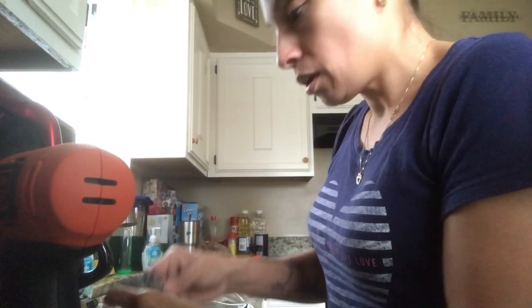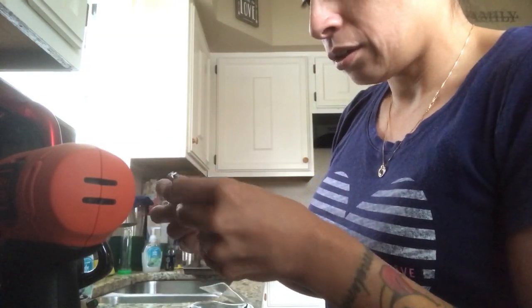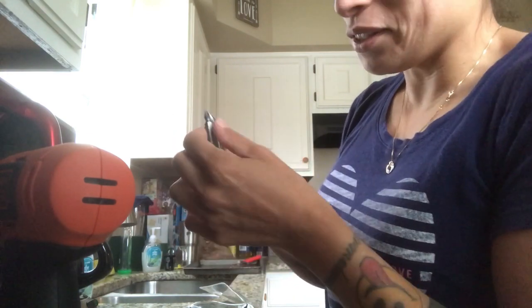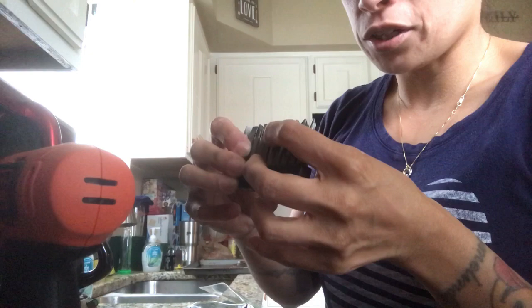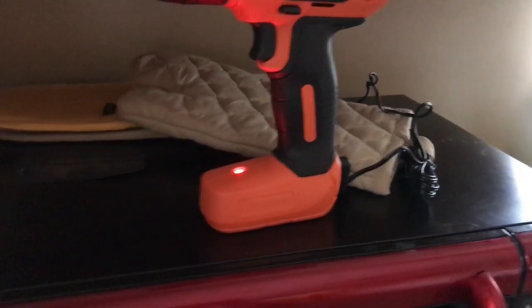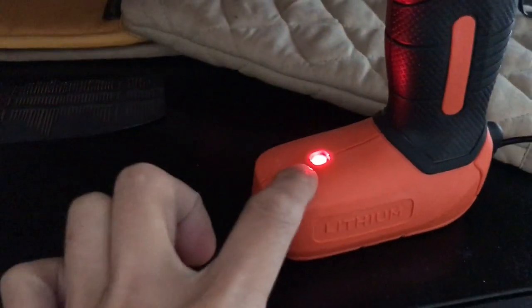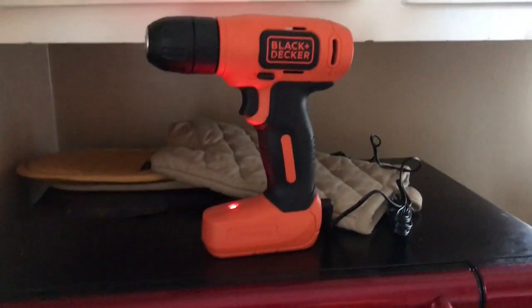You've got all these different sized bits — I don't know what you even call these. You have flatheads and Phillips heads in different sizes. There is in fact a light on the drill; I went ahead and plugged it in and the light is red, so I guess once it's charged it'll turn green.